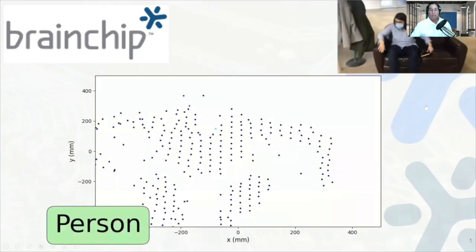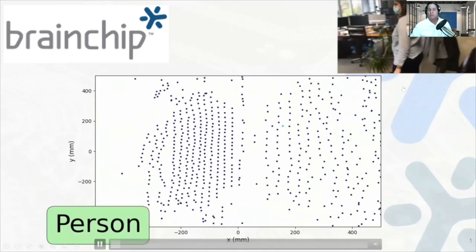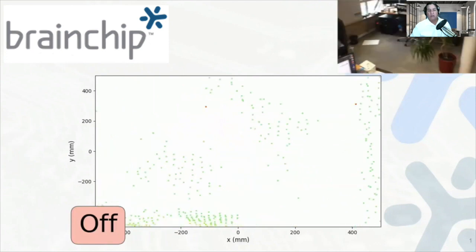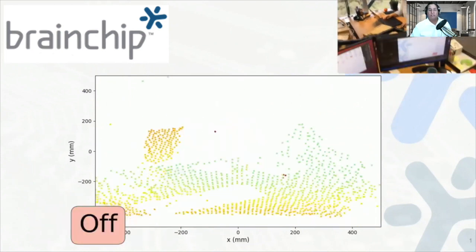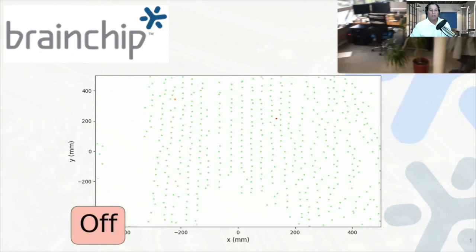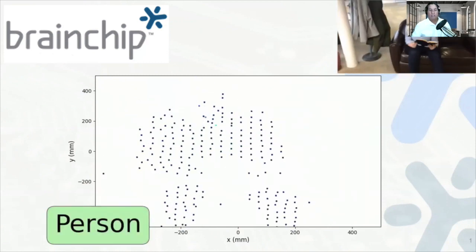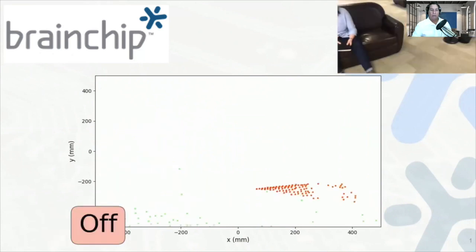We have another demonstration where we move the camera around — this might apply to an application with a moving camera looking for people in a different environment, compared to the previous demo which was more of an always-on, static-environment setup. As the camera moves off the subject, it notices the person is not there. As a person walks across the screen, they get detected, and you can see them sitting down in both the 3D point cloud and the camera image in the upper right-hand side.